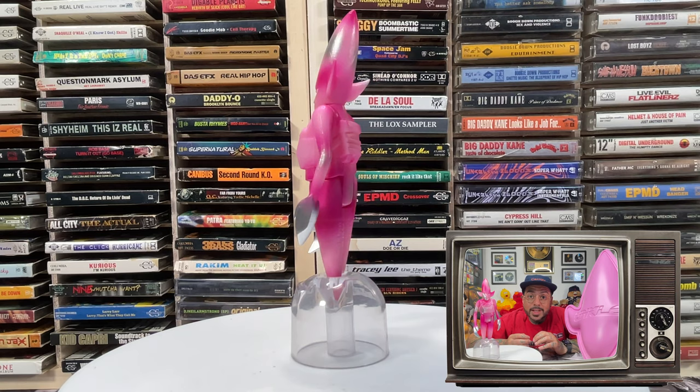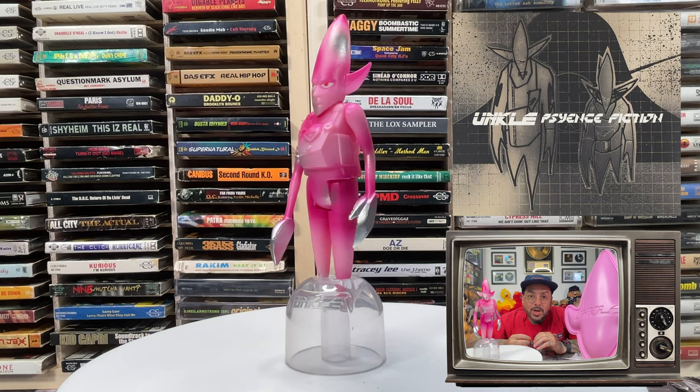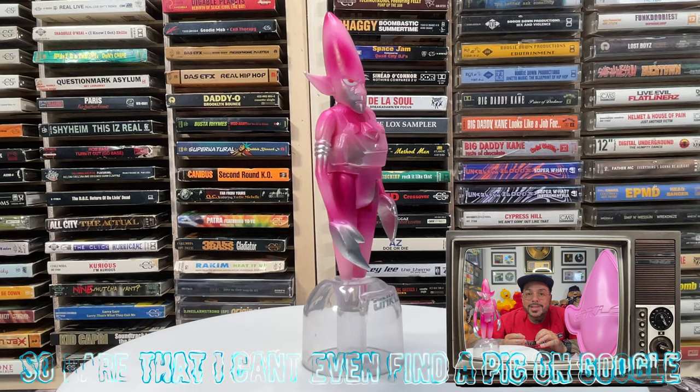After James Lavelle celebrated the release of Uncle's 1998 album Science Fiction by releasing a limited number of resin Uncle 77 action figures, the figures became a collector's item instantly. This was mostly because the figures were insanely fragile, which means that a majority of them haven't made it to the present day.